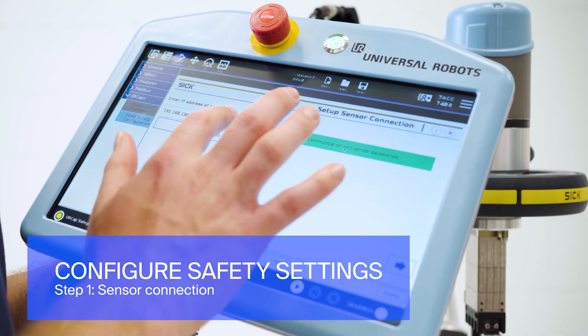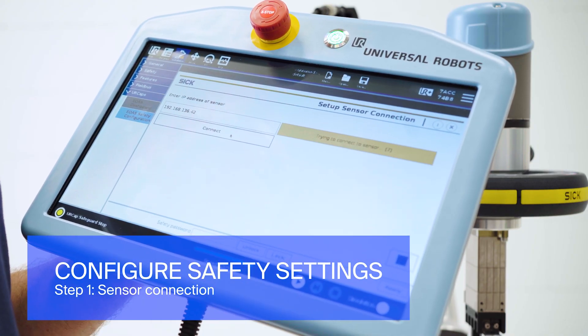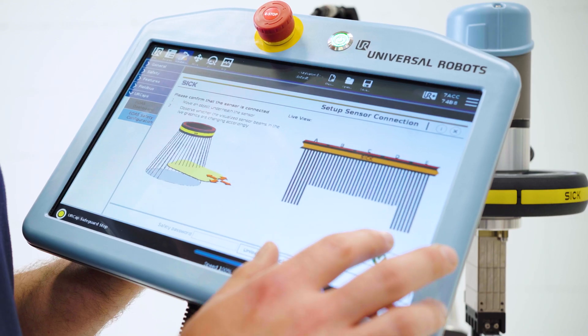Configuring the safety settings starts with establishing the communication link between the sensor and the robot controller by setting the IP address.